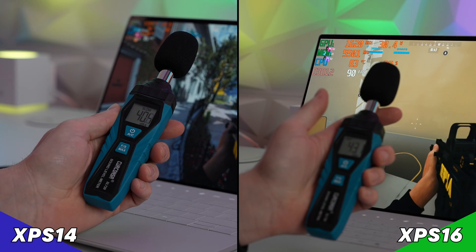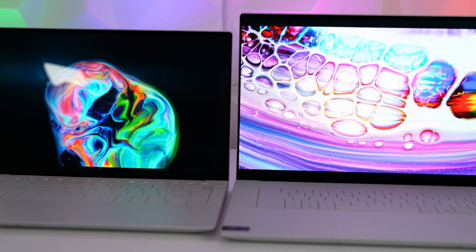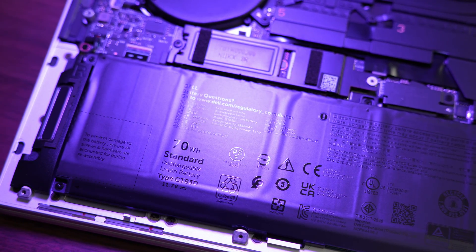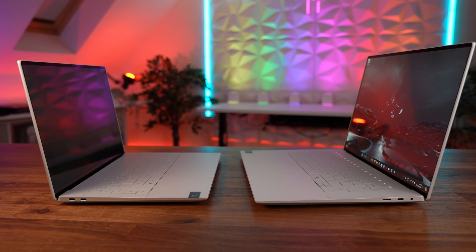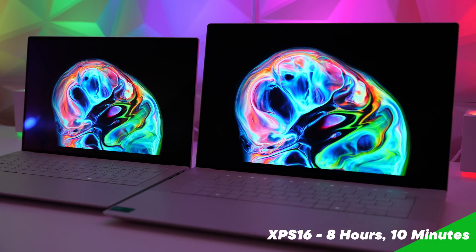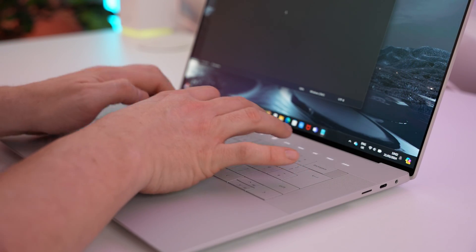In quiet mode it's a very comfortable 40 decibels but performance is massively reduced. As for battery life, I was surprised by the big difference. The XPS 16 has a 99.5Wh battery and the XPS 14 a 70Wh battery. Despite the bigger screen and more performance, the XPS 16 got 8 hours and 10 minutes in our YouTube streaming test at 200 nits, versus the XPS 14's 6 hours and 20 minutes — I ran this several times because the result was hard to believe.